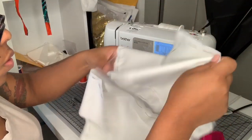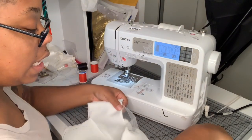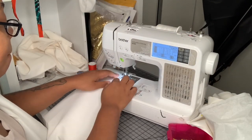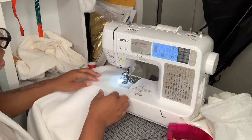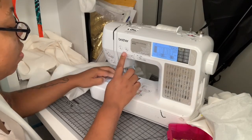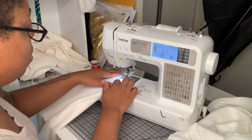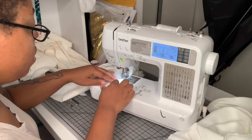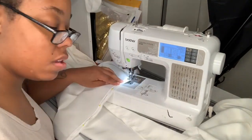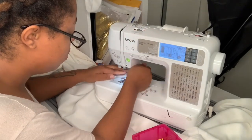Now I'm going to pin the seam allowance back so I can fit this onto the dress form and see how it looks. I'm also going to assemble all of the skirt pieces — here I am connecting the princess seams of the front, connecting the side front pieces to the center front pieces. Then I'll sew all the back skirt pieces as well. Here I am sewing down the center back seam, and after that I insert the zipper. I like to insert my zipper using two rows of stitches on each side to make sure that zipper does not shift.